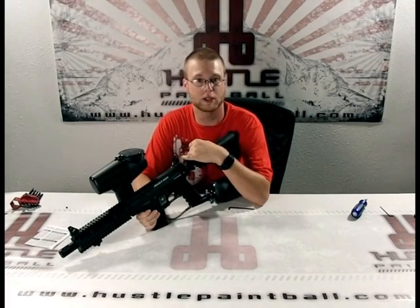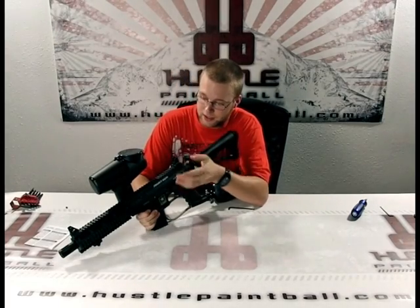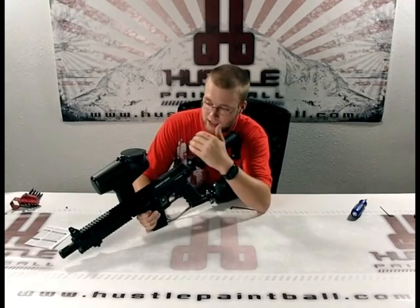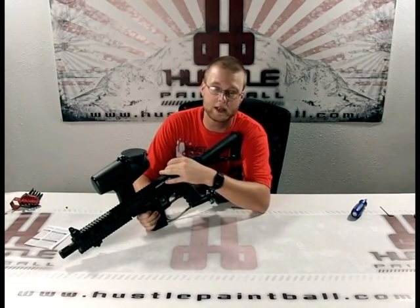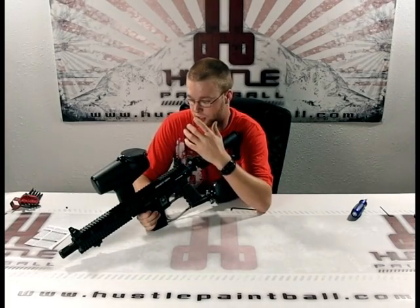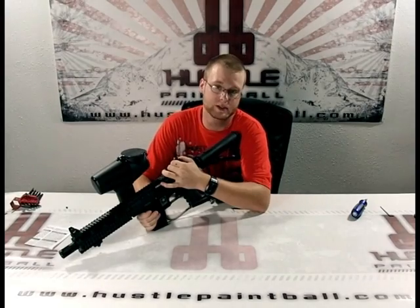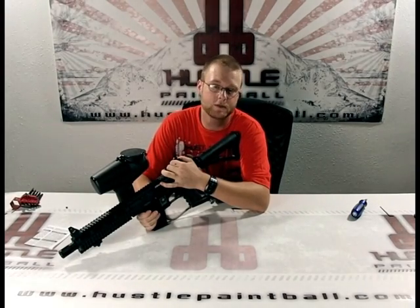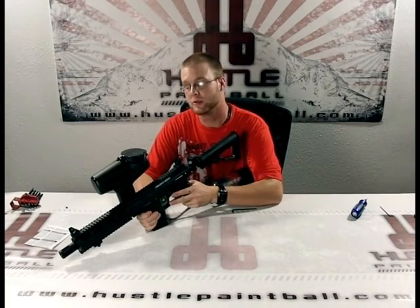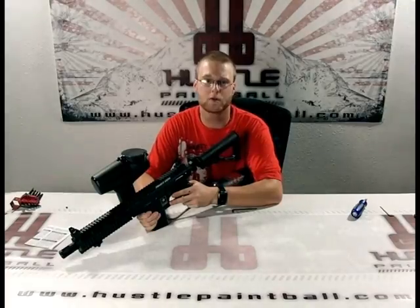I can't say enough good things about this upgrade. Not only that, but it does offset your hopper — especially with the Salvo — so you can get some tactical sights on there and really look in them well. It's not going to cause any issues; it's just something that is almost necessary with a marker like this. If you have any questions or comments, send us an email at videos@hustlepaintball.com, and remember you can get this gear or anything else at hustlepaintball.com. Thanks again for watching, guys.